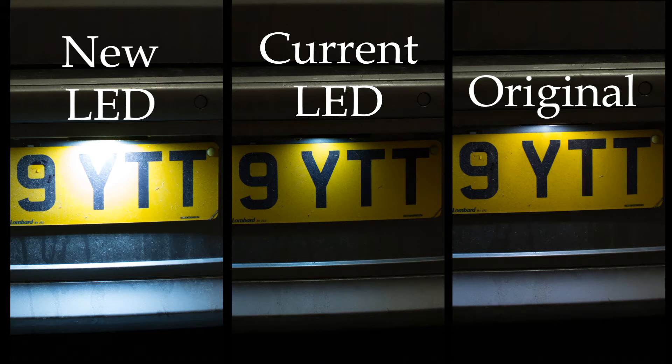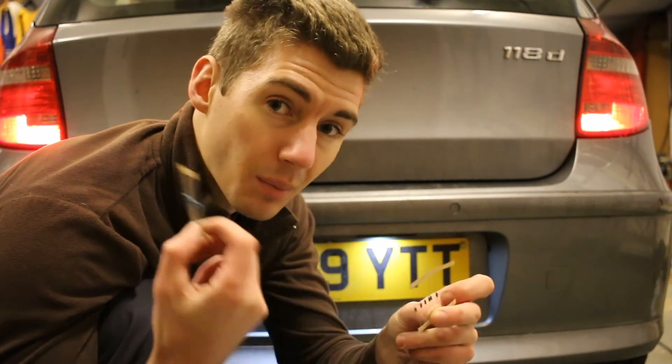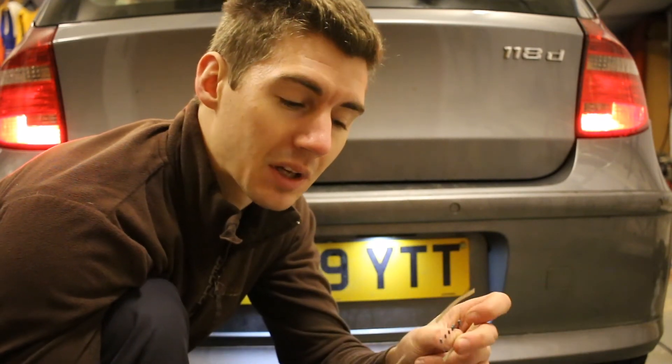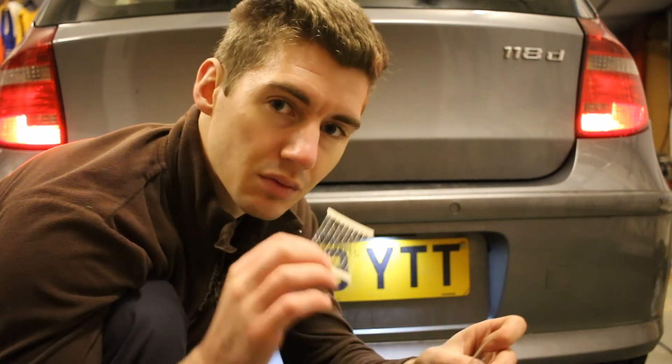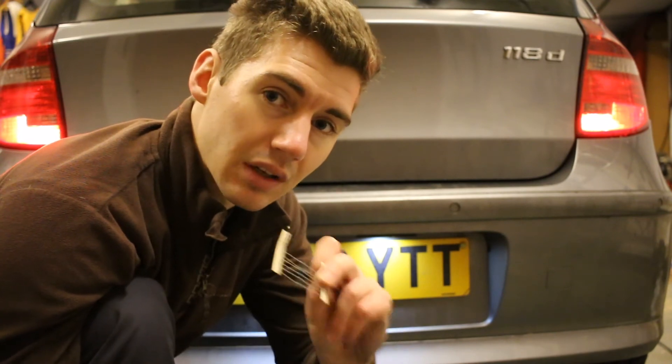So to reduce the brightness of the light, what I did, I got some resistors and put them in the circuit. I kept putting them in at all different values because I bought one to a million ohms, until the light intensity reduced to similar to what the original was. In the end, I found out that 100 ohms — one of these in the circuit — actually reduced it nicely.